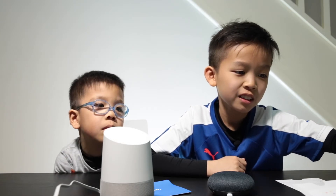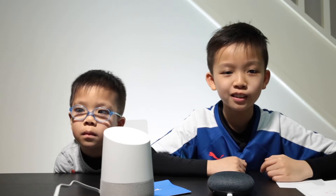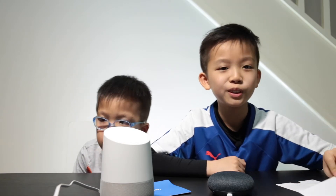You can set reminders. It's quite useful and you could do loads of stuff that we won't be able to do right now.